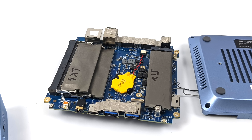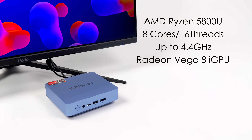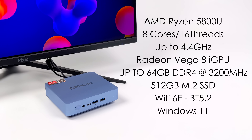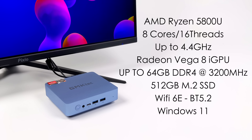This has 16 gigabytes of DDR4 running at 3200 MHz, and we've got a single M.2 drive that will support PCIe 3.0 speeds. When it comes to the CPU, we've got the AMD Ryzen 5800U. The price on these 5800U models is coming down quite a bit now that we're getting some mini PCs with Ryzen 6000.